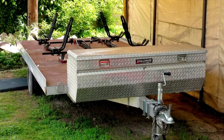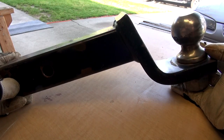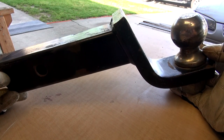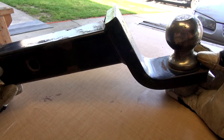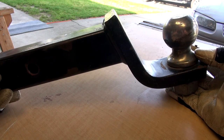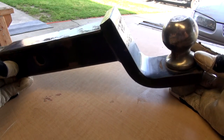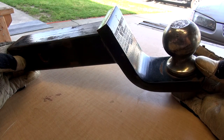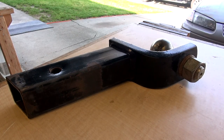The quad trailer takes a 2-inch tow ball, and this 3-inch drop ball mount positions the hitch ball to the right height so the trailer tows level. We have towed the trailer with this setup, but never with the camper on the truck, so I'm hoping that the weight of the camper doesn't squat the truck down so low that the trailer will be tilted down too much. But that can be easily corrected with a different ball mount.